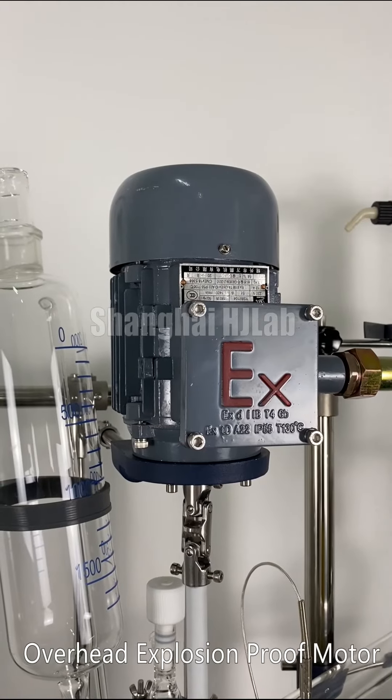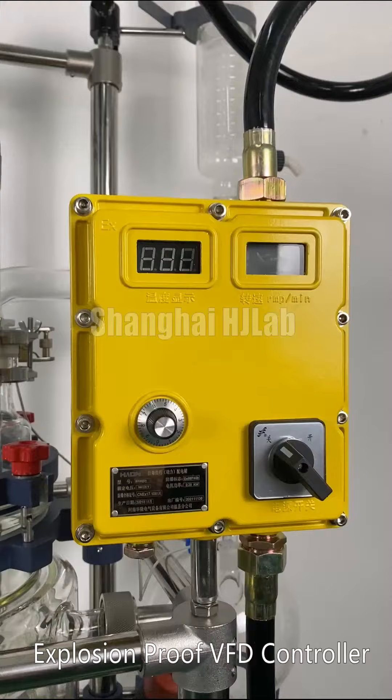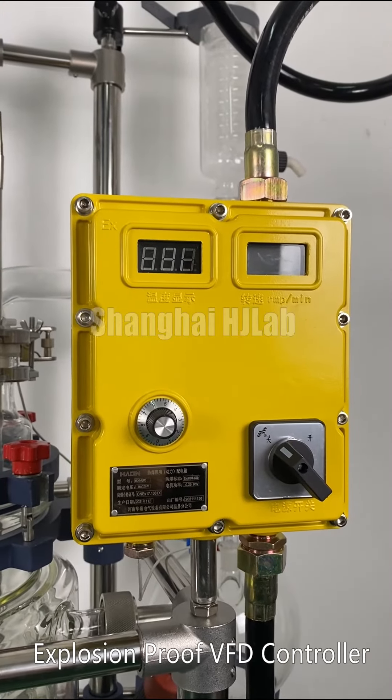Explosion-proof motor. Explosion-proof VFD controller.